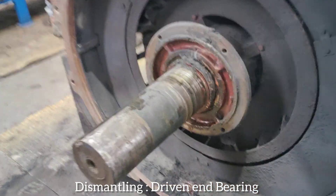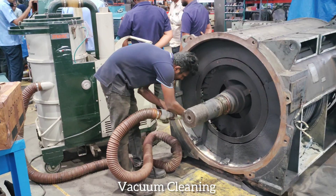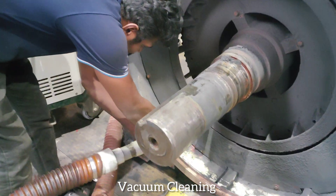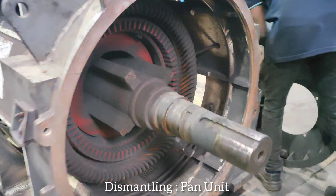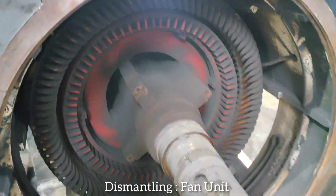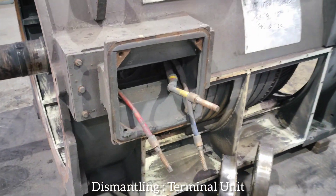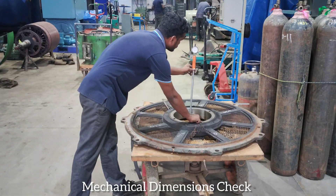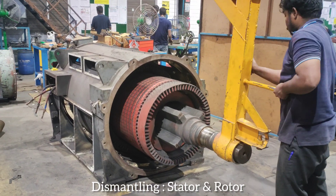Vacuum cleaning. Dismantling fan unit. Dismantling terminal unit. Mechanical dimensions check. Dismantling stator and rotor.